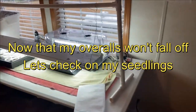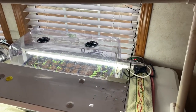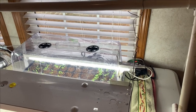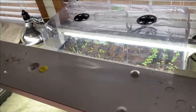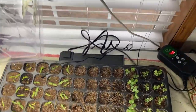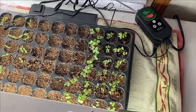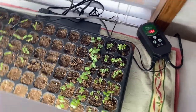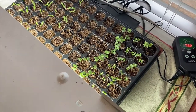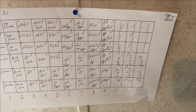Well let's go in here and check on my seedlings I started. I think I started these on the 16th or 17th — today is the 22nd of January. Everything's looking good. Cabbages is coming on strong. I got a little chart up here where I can keep up with what I got going on in the first two rows.